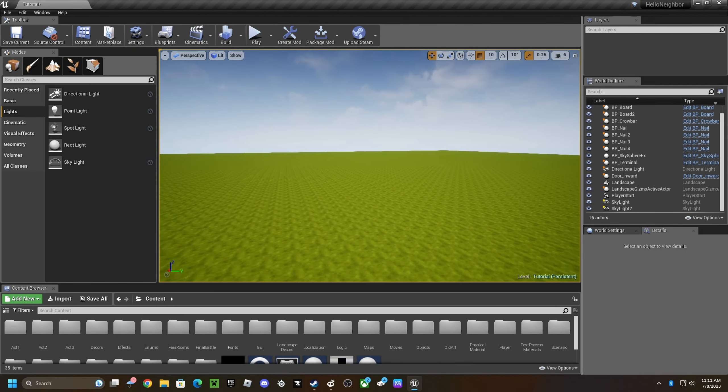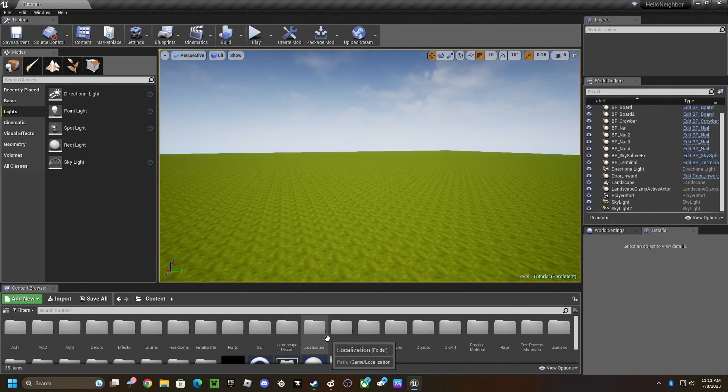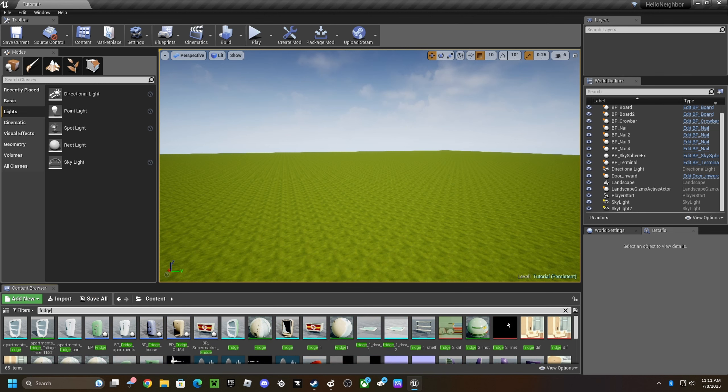What up guys, today is a Hello Mod Kit tutorial. I'm going to be showing you how to do the ice thing with the fridge. First, you want to type in 'fridge' in the content drawer.